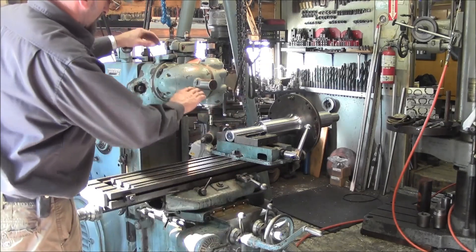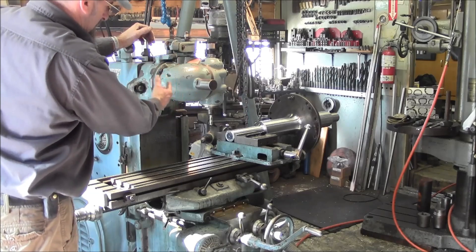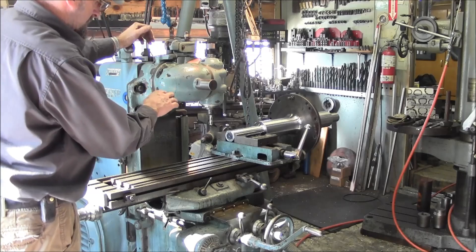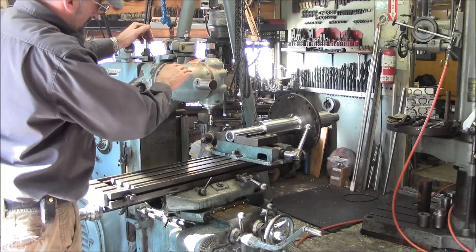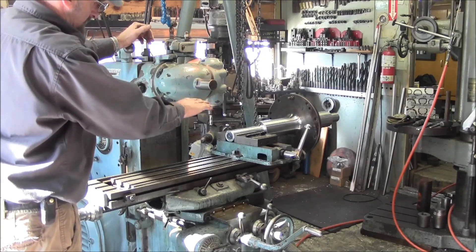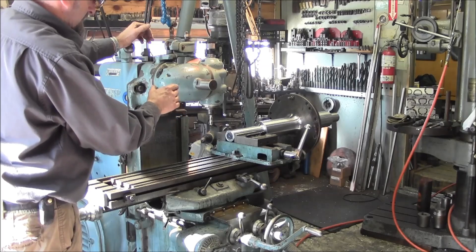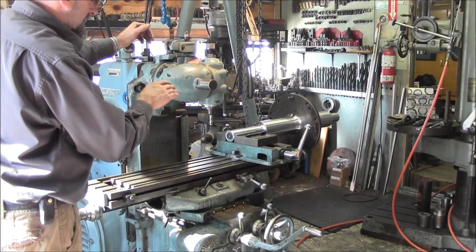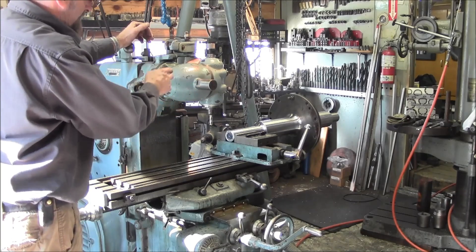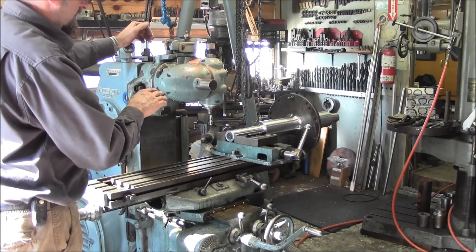We zeroed our vise in, we trammed our head in, we put the part in there. With the flashlight I was looking underneath and gauging parallelism with the table in the vise, and I'm anchoring that down. The keyway is only four and a half inches long, so I'm going to give it well within a couple thousandths. I'm going to run the indicator across the top of the shaft to make sure that we are in line.